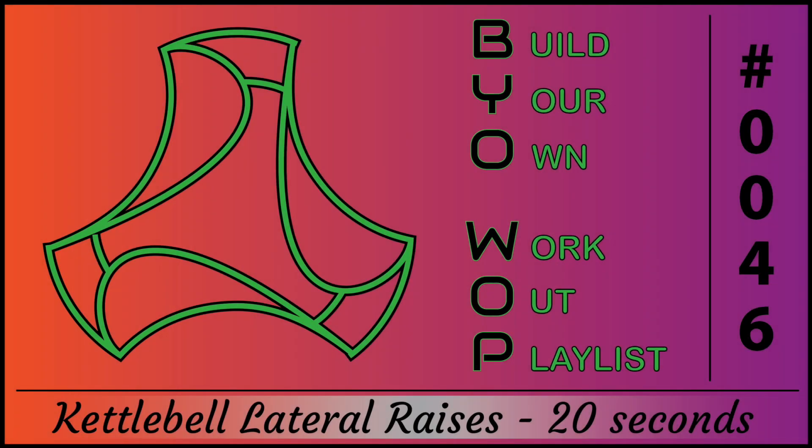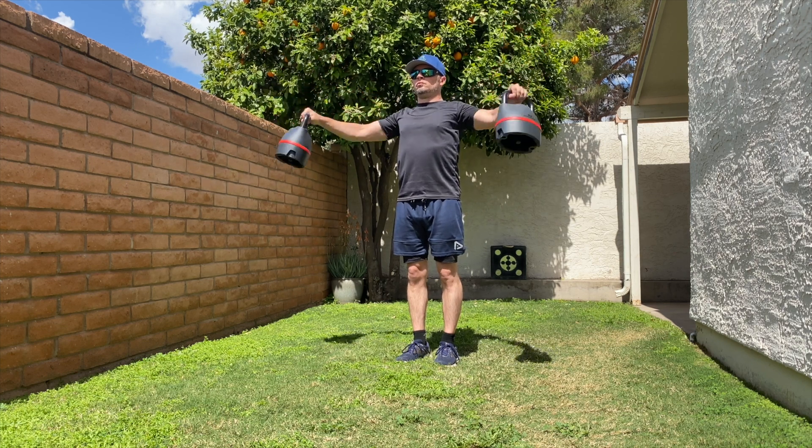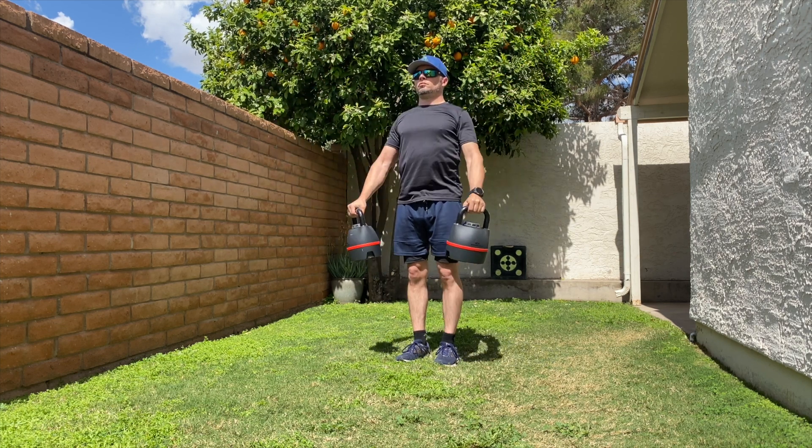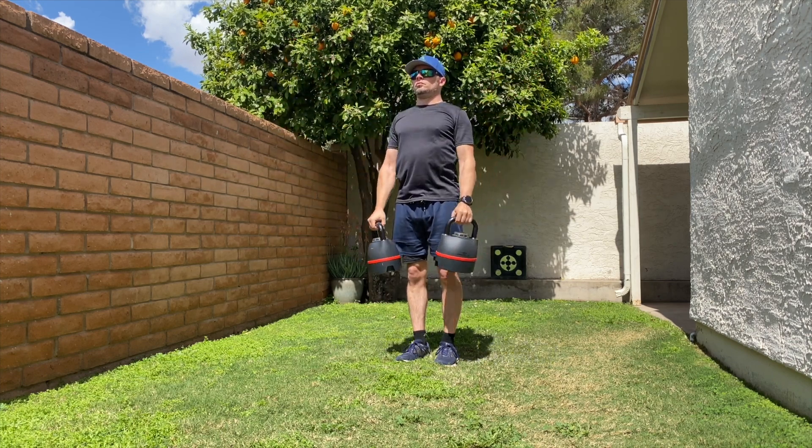Kettlebell Lateral Raises for 20 seconds. Stand holding a kettlebell in each hand, arms extended down by sides. Raise arms out to sides until they reach shoulder height, then return to the start position.